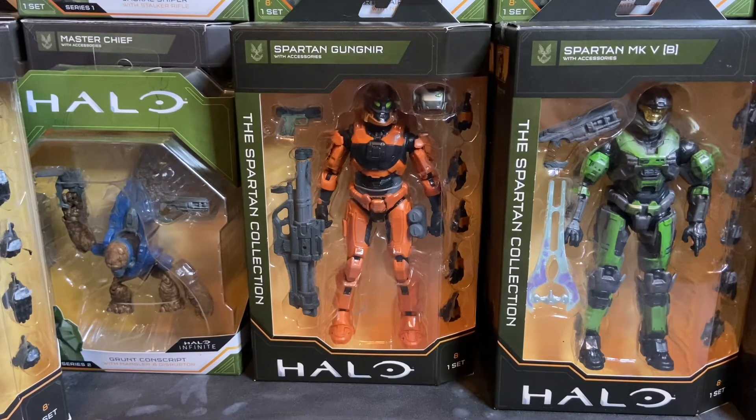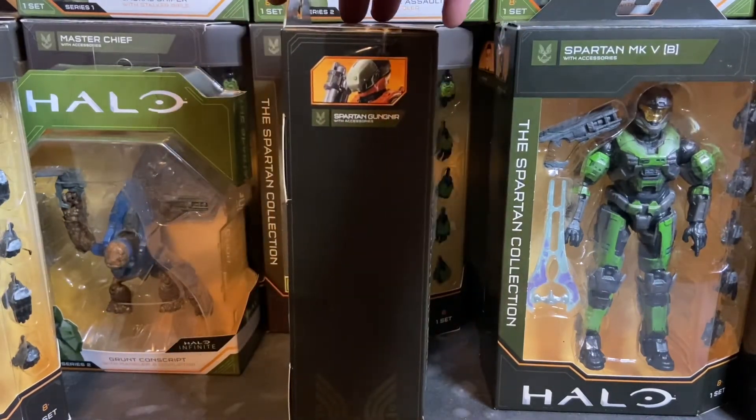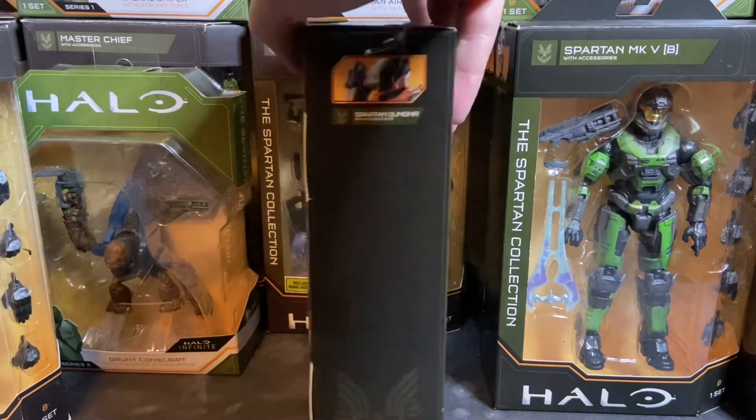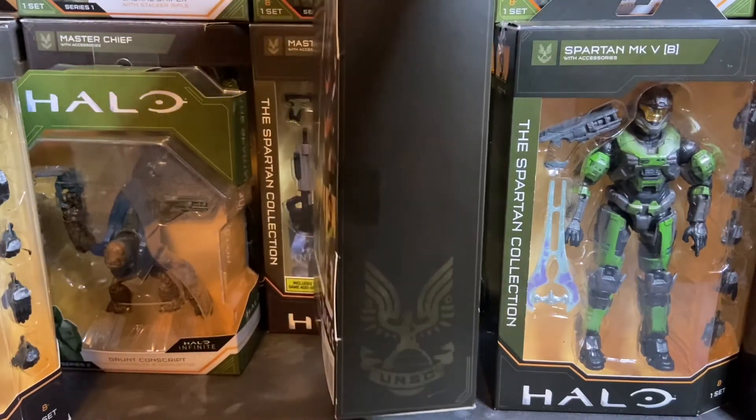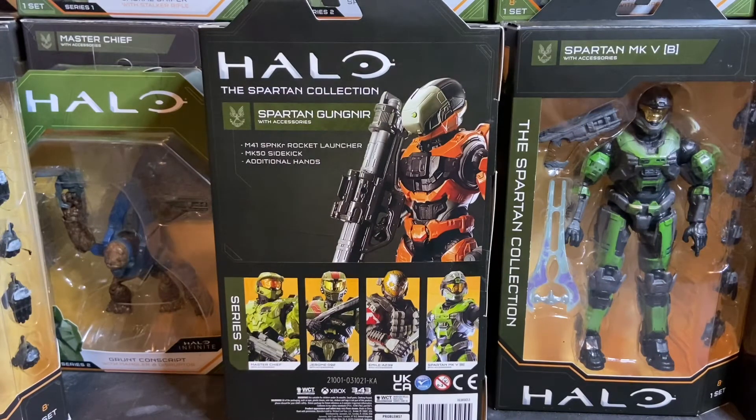The Series 2 figures have the same packaging as Series 1 — a really nice window box with a minimized banner running around the perimeter, the Halo logo at the bottom, the figure's title at the top, and 'Spartan Collection' on the left-hand side. On the side panel there's an image of the Gungnir Spartan, and at the bottom the original UNSC logo. On the back you have your obligatory product shots.